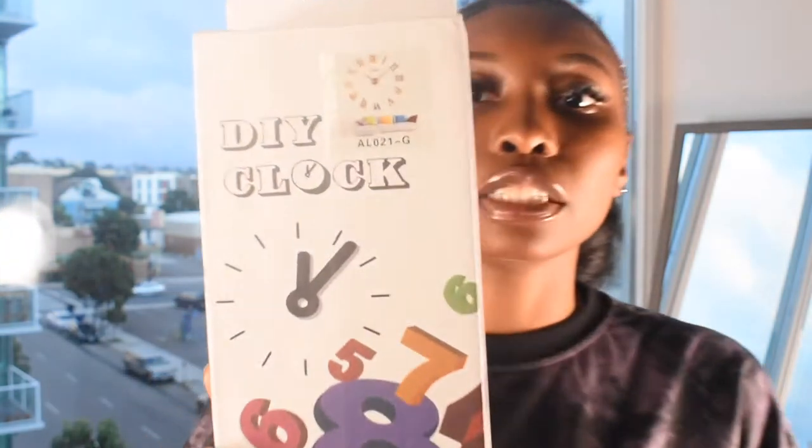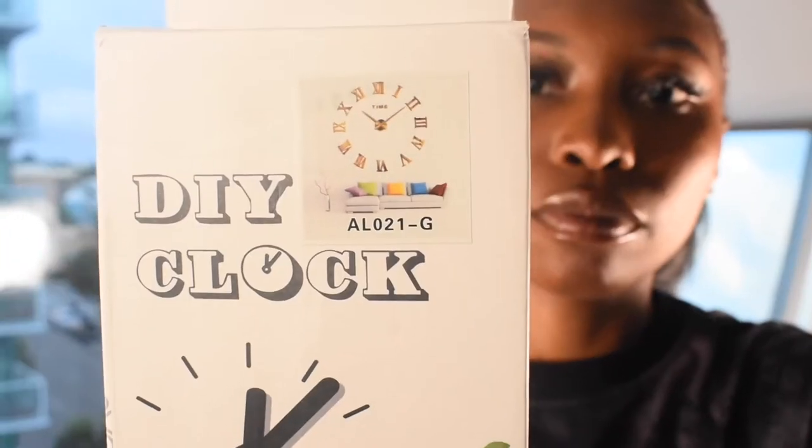Hi guys, welcome back to my channel. So today we are going to be doing a little arts and crafts video on making wall decor. Basically what I had envisioned was a 3D sunflower wall clock. I purchased this do-it-yourself wall clock from Shein. This is going to be for the next video, which is going to be redecorating the house and making it more homey. We're just going to add some decor and spice it up a bit, and this is one of the things I wanted to do.